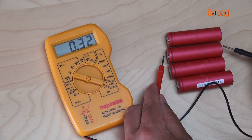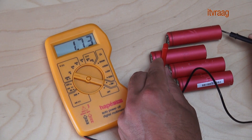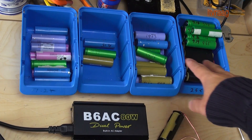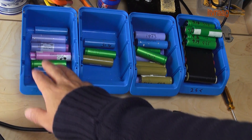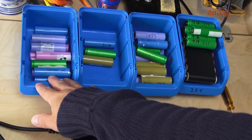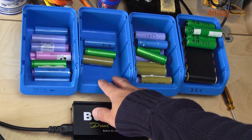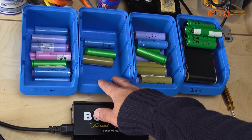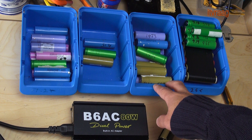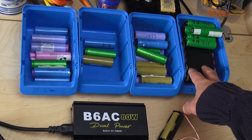Anything above 2.5 volts is possibly a good cell. I've grouped all the cells in four trays. Going from left to right, the first tray is for salvage cells which were above 2.5 volts. The second tray is for all the cells from the first tray that are fully charged. The third tray contains all the cells from the second tray that are fully discharged, which shows the capacity. And the last tray contains all the cells that are faulty and need to be disposed of.